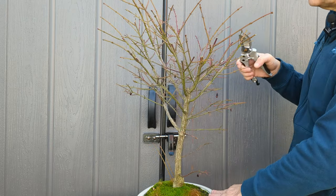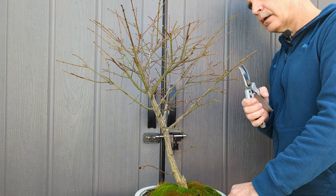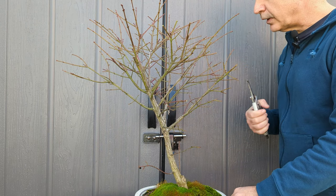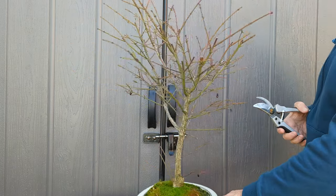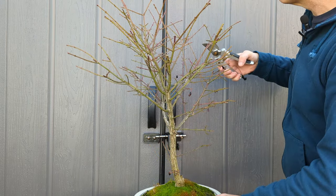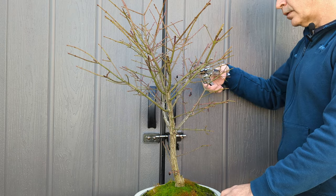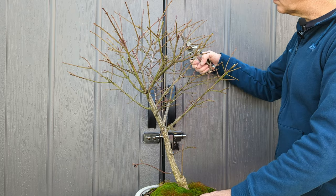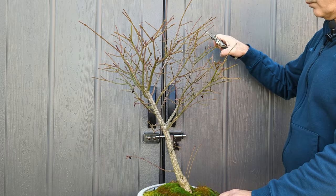I'm just leaving a couple of nodes in there, and then cutting a little bit back from the node in order to leave room for dieback. I'm leaving two sets of buds at each tip.